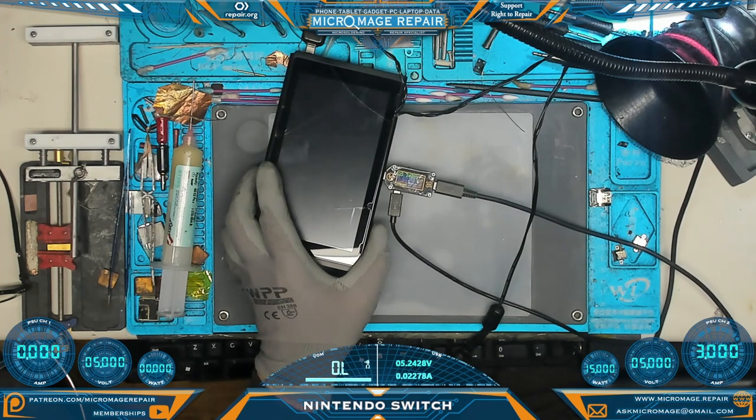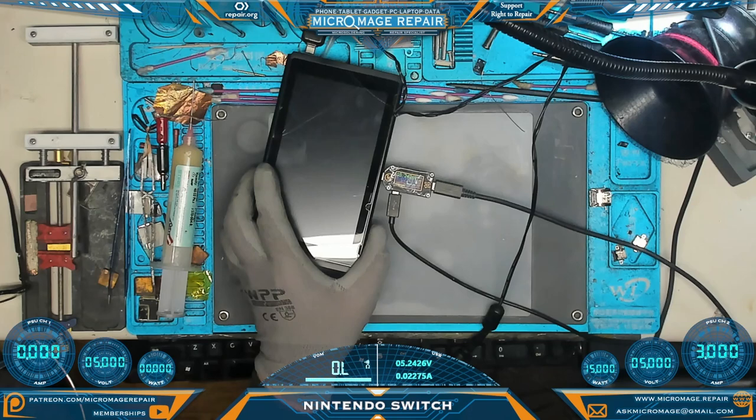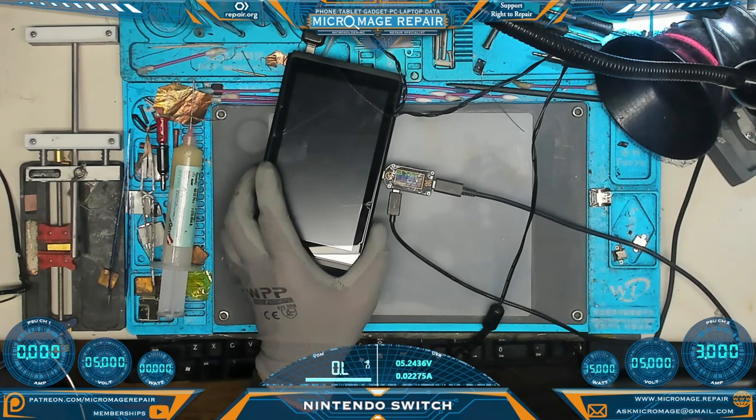It could be the port. It could be something in between the port and the N92T36, or it could be the N92T36 itself. We will have to open it up enough to do some testing and see if we can figure it out.